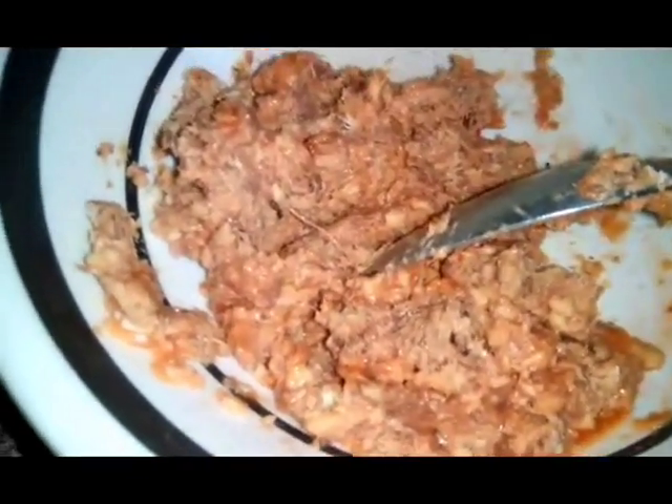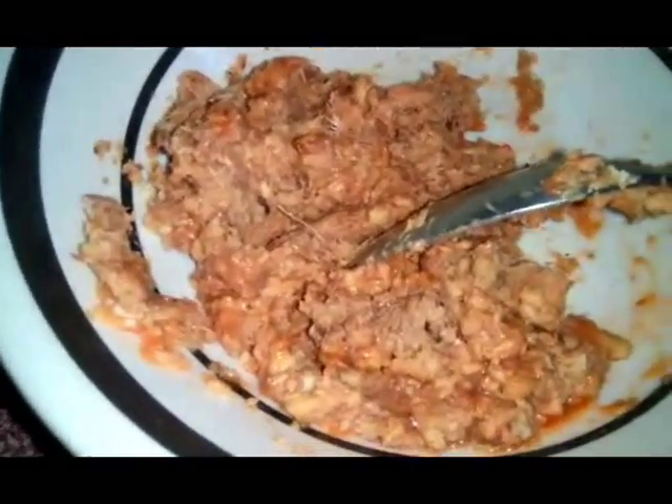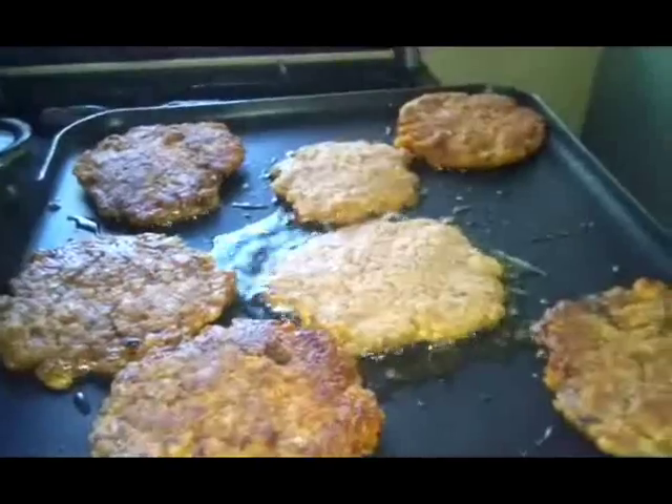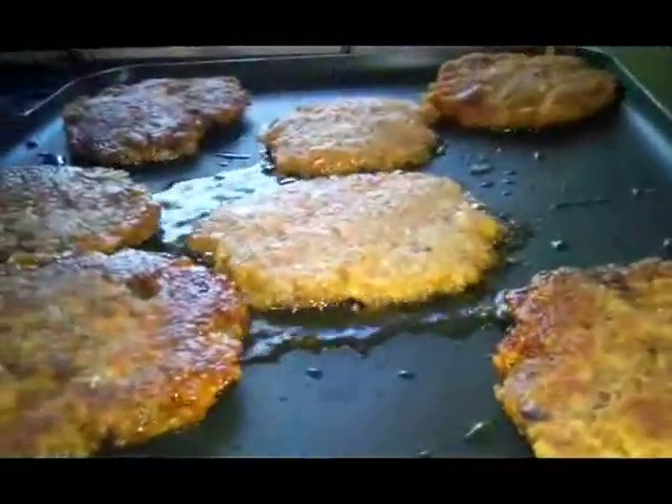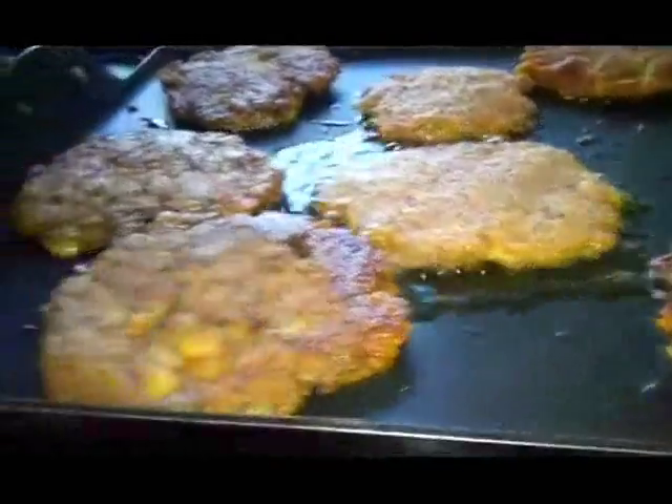Some are turning brown so fast. You don't need to cook very long because you just reheat them and make them brown.